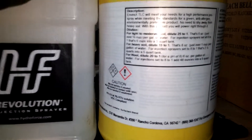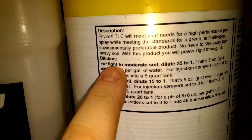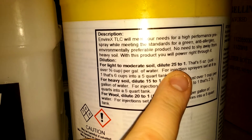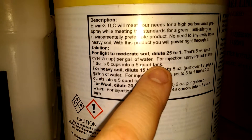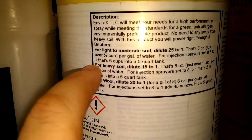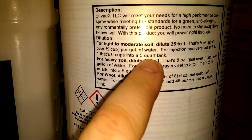For commercial cleaning, I'm going to read you right on here on the back. It says for light to moderate soil, dilute 25 to 1 — that's 5 ounces or half a cup per gallon — for injection sprayers set to 8 to 1, that's 6 cups into a 5 quart tank.